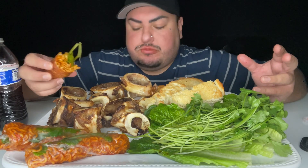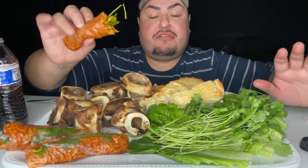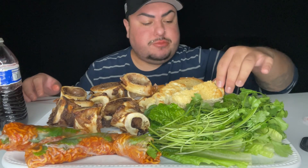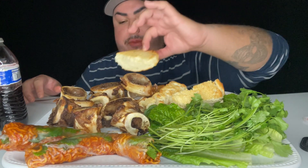Oh my god, these noodles are so good. Let me know down below — have you guys tried the new habanero lime? Mmm. On to the next one!